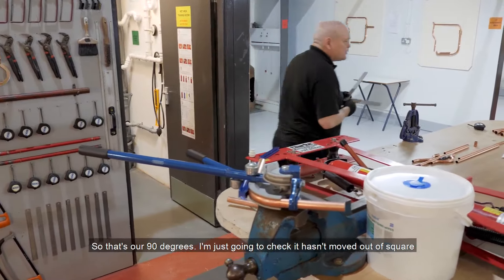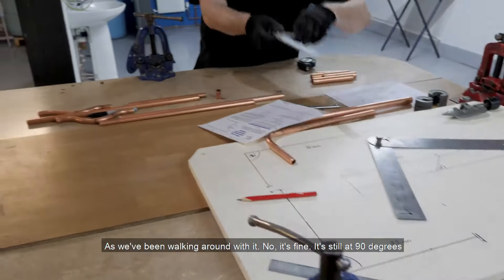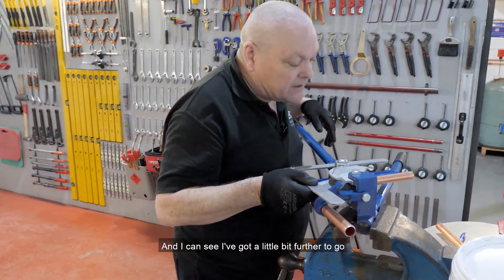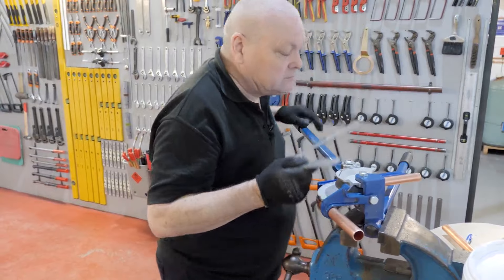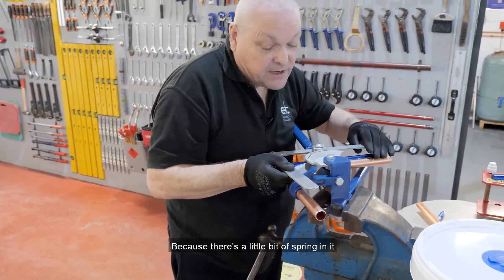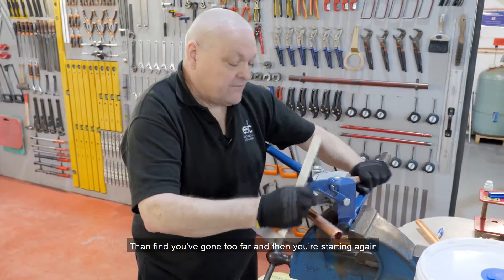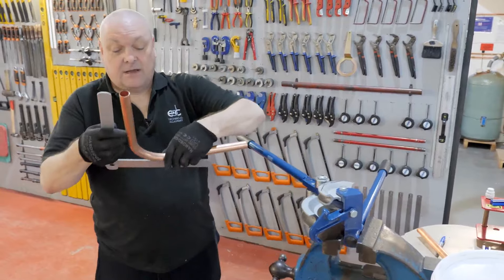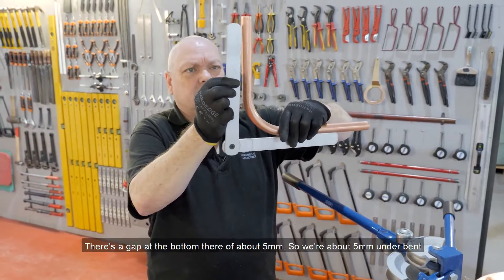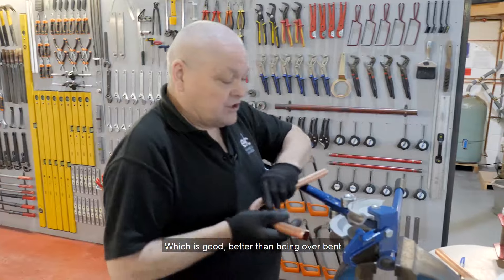That's our 90 degrees. I'm just going to check it hasn't moved out of square as we've been walking around with it — no, it's fine, still at 90 degrees. I can see I've got a little bit further to go, so I'm going to nudge it round — just a little bit at a time, don't overdo it, because there's a little bit of spring in it. I'm going to take it out just to check. It's always better to remove it and check than find you've gone too far. That's still just ever so slightly underbent — there's a gap at the bottom of about 5mm, so we're about 5mm underbent, which is good — better than being overbent.